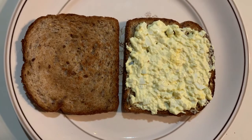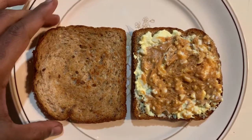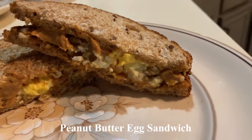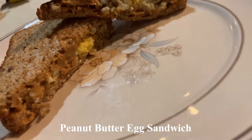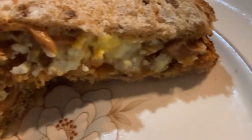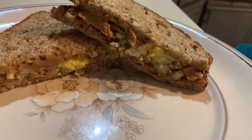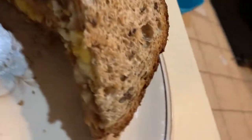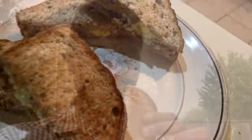Now throw some peanut butter on it. The peanut butter version of the sandwich is ready. Enjoy the sandwich! Mmm, awesome — time for some peanut butter sandwich. Enjoy the sandwich on a rainy day.